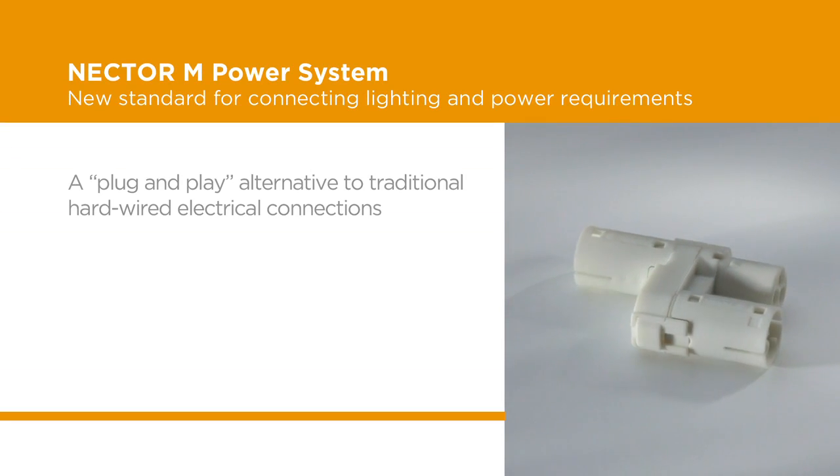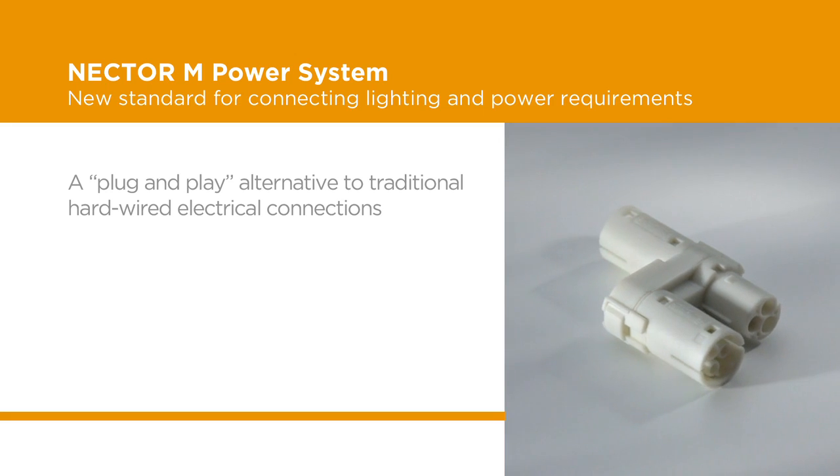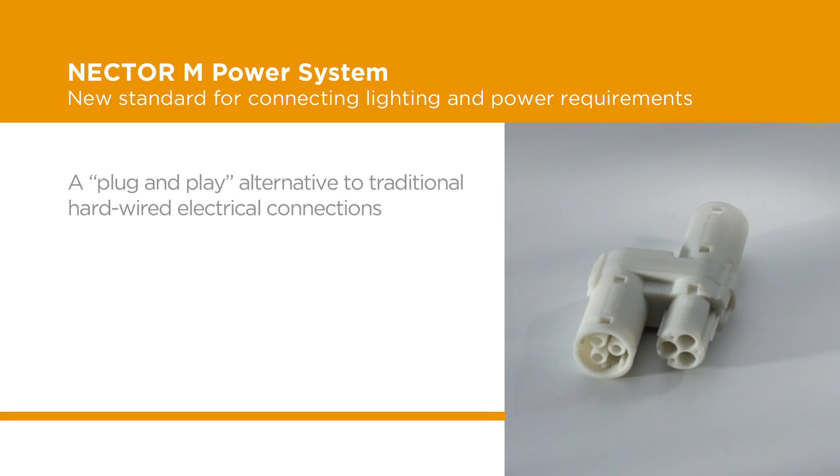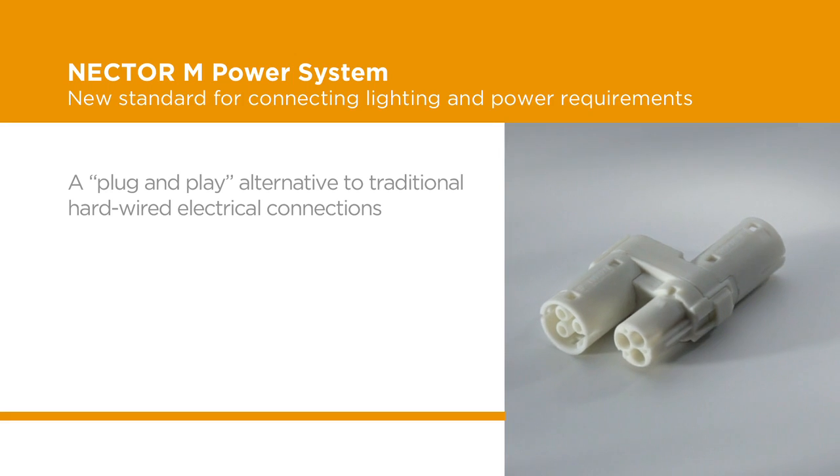Reconfigurable plug-and-play functionality offers customers a great alternative to traditional hardwired electrical connections for energy-efficient lighting and power distribution.